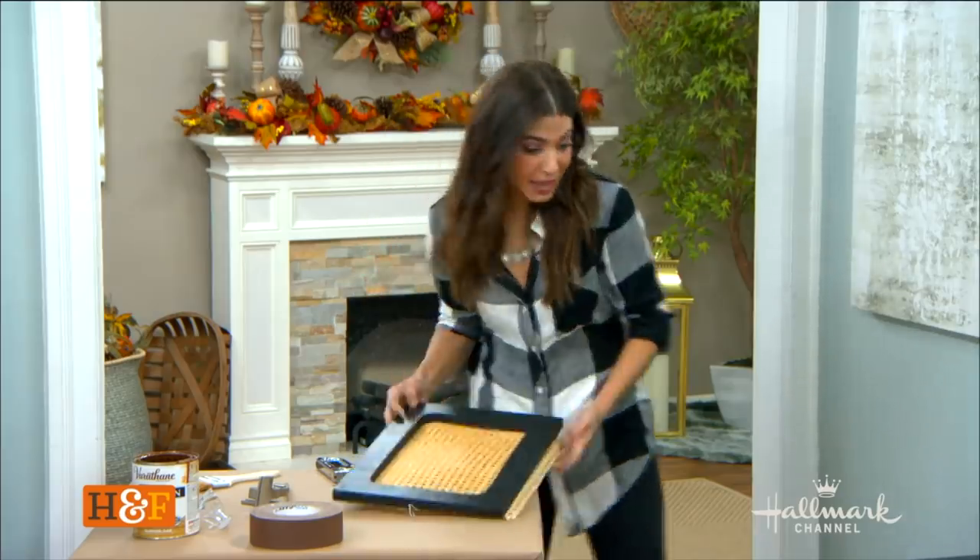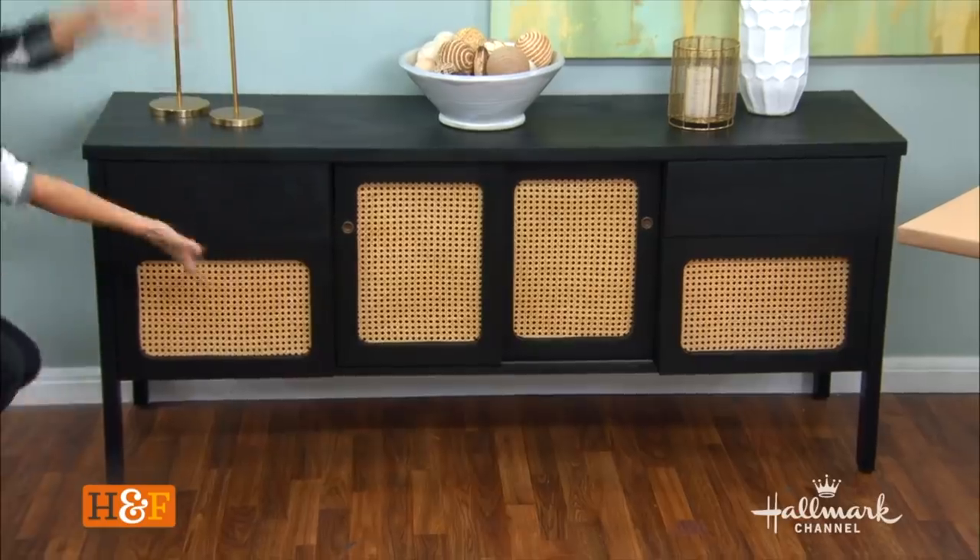Look at that — it's perfect! Ta-da! I love it. If I can do it, anybody can do it. The dresser is done — let's move on to these really cool copper pipe benches.